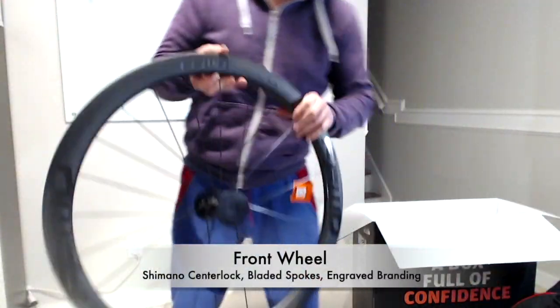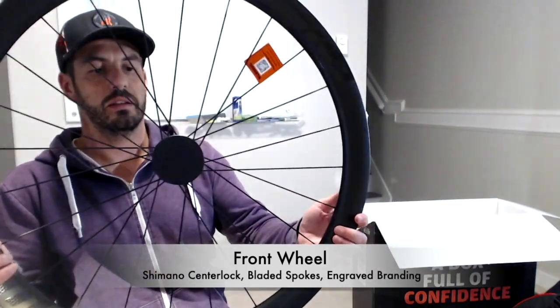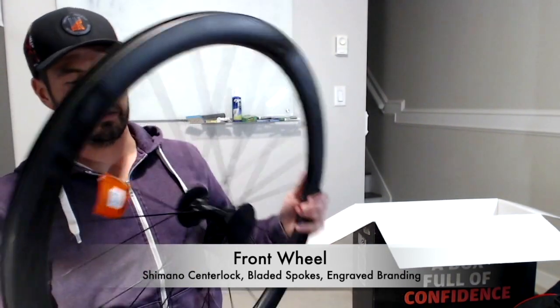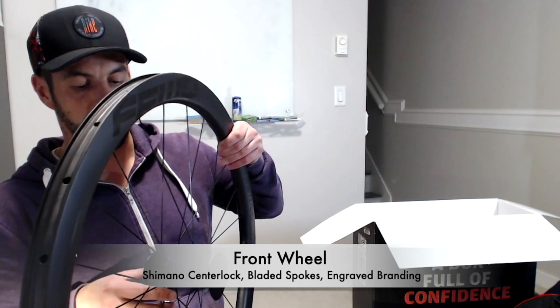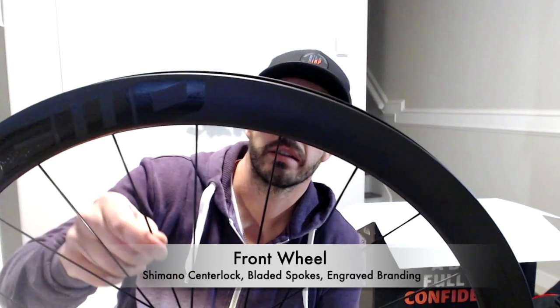This is the front wheel. This is the Shimano center lock system — you can see it over here, center lock. The wheelset is based on DT Swiss 180 hubs with ceramic bearings. The spokes over here are bladed — nice and thin.